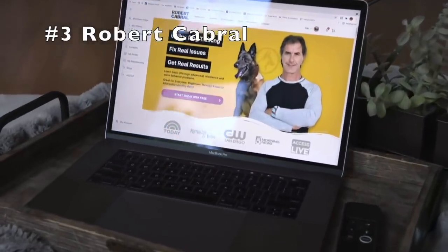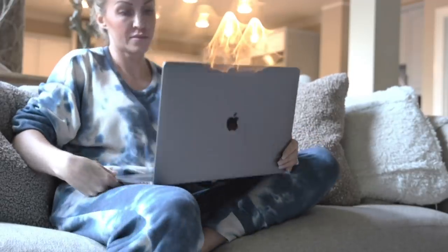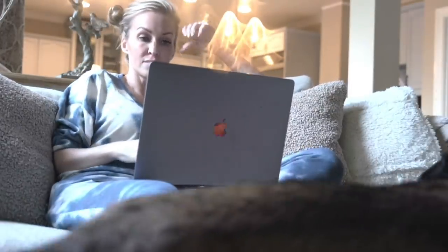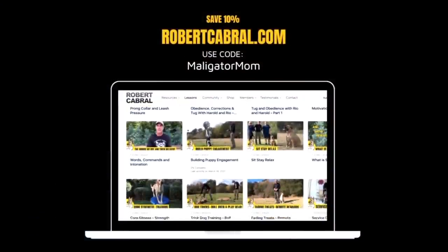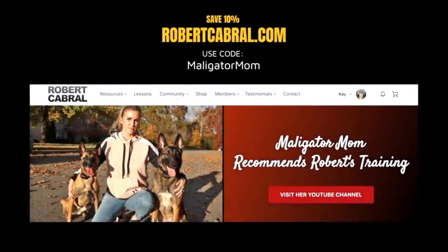And number three, if you are interested in online dog training videos, you definitely need to check out robertcabral.com. I have consumed a lot of online dog training videos and Robert is by far the best. Head over to robertcabral.com and use code malligatormom.